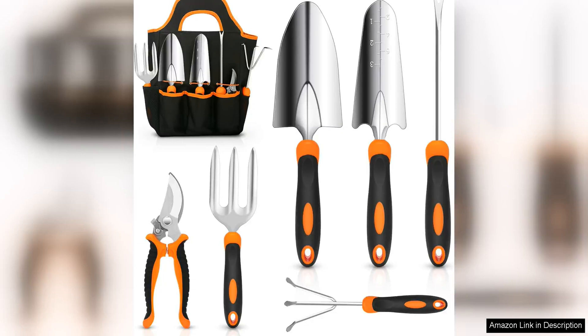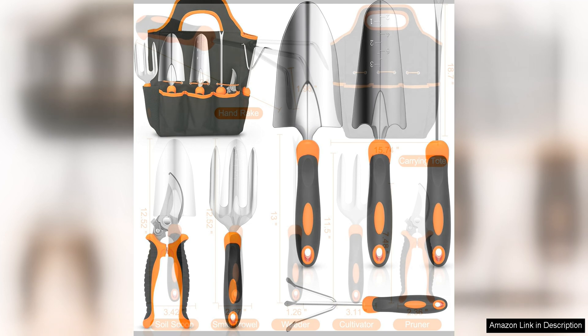The garden tool set from Cristal is a top-notch collection of high-quality gardening tools that will help you tackle any gardening task with ease. This set includes a trowel, transplanter, weeder, hand rake, and pruning shears, all made from durable stainless steel that is built to last.